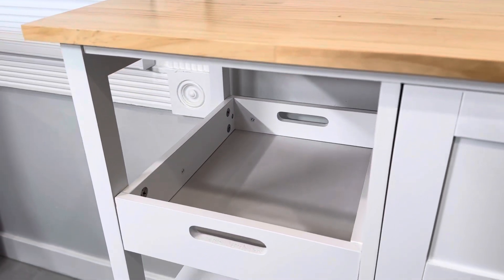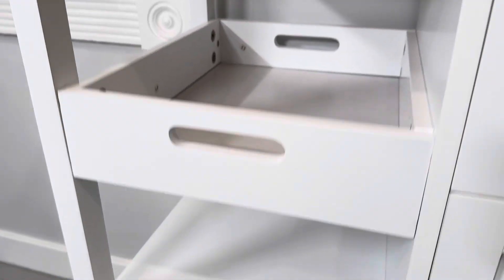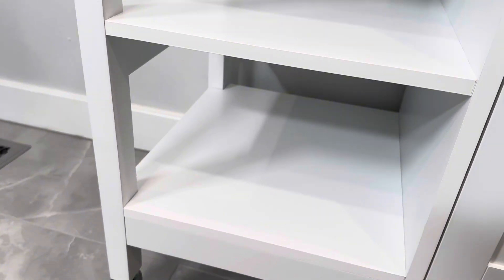You have a couple of open shelves here. This has a cutout on it but does not pull out — it's just an open storage area — and then you have two open storage shelves here as well.